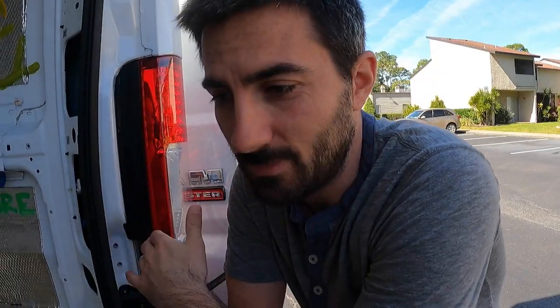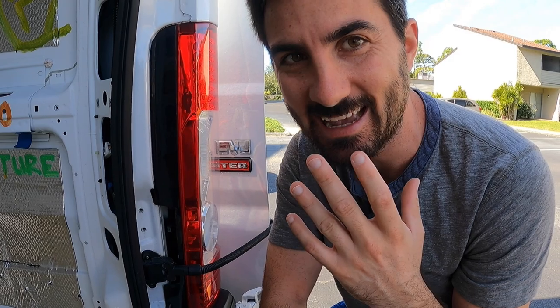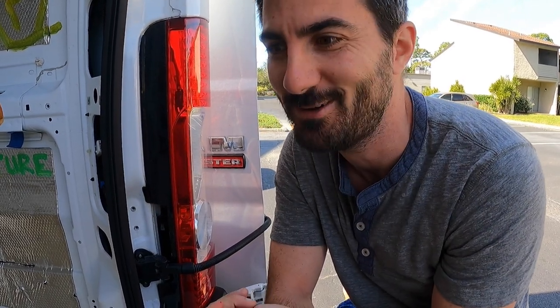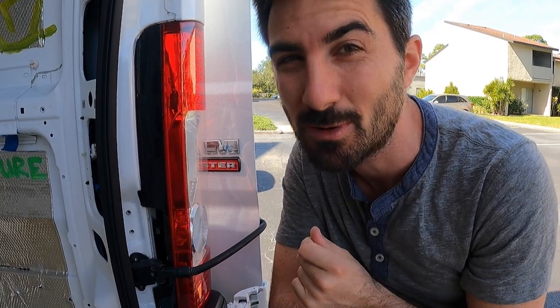Now we have to remove all of these pieces since we know they fit, and we're going to insulate. We're finally going to get into our Havelock wool. I'm really excited to not have any chemicals in the wool. What's really interesting about it is it's also a vapor barrier, so we don't have to worry about putting any Refletix or anything over that — you can still add it if you want, but we're going directly with the Havelock wool.